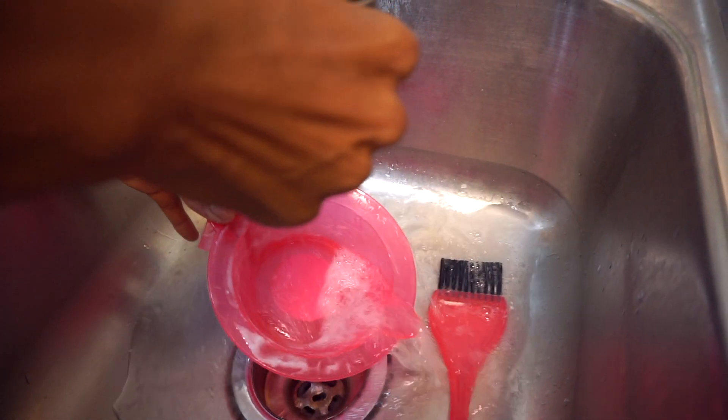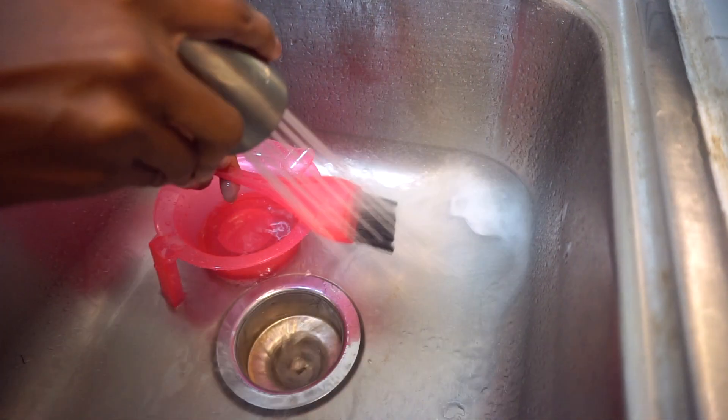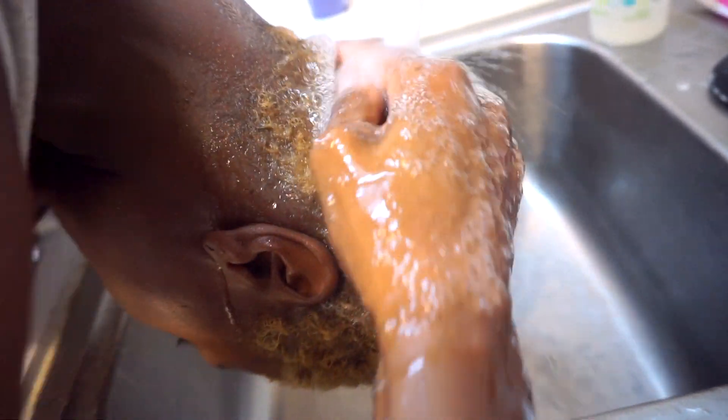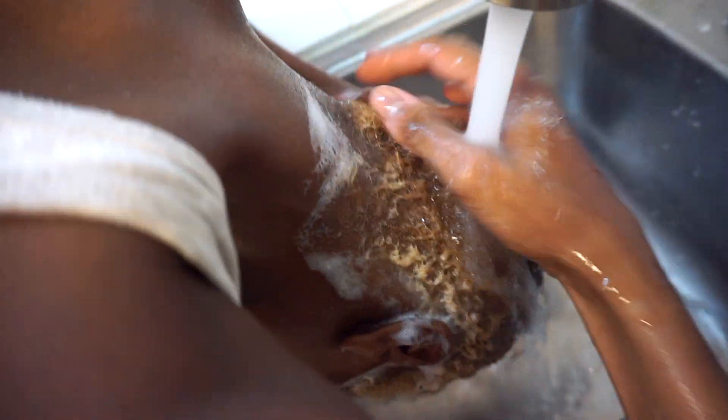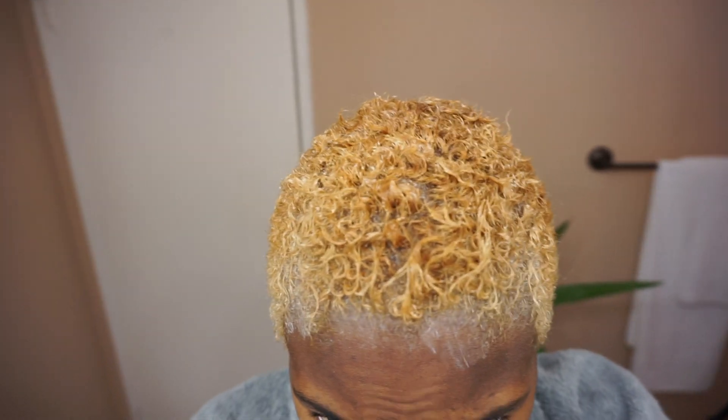We're going to see what this result is looking like. So this is the color that came out. It's a little bit more platinum than what it was. I definitely think I have a couple more lifts to go, but I'm getting there. Right now I'm about to wash out this color sealer, style it, and then I'll be right back.